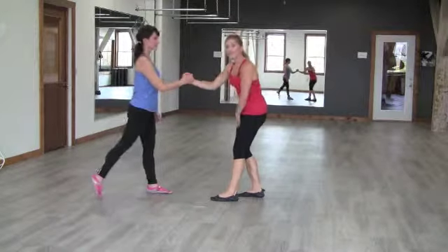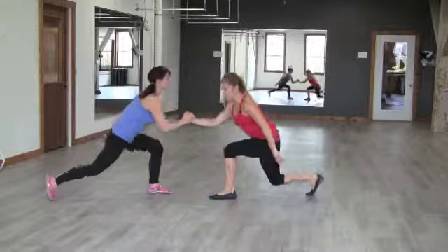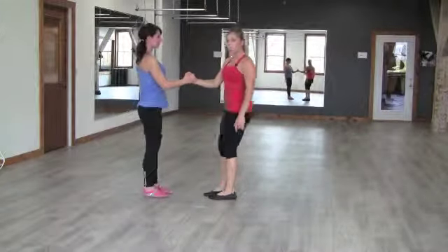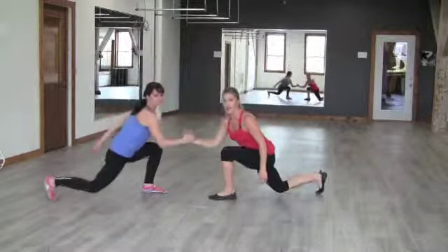The hand that you're grabbing with, the foot on that side is the one that's going to step back. You're going to go as low as you can and come power back up. You have that partner there as a source of support to get lower than you normally would.